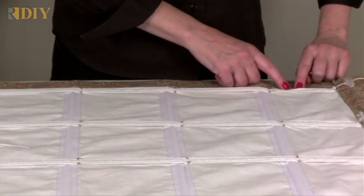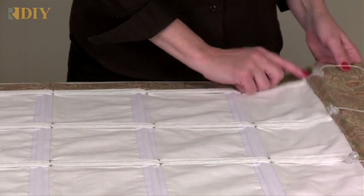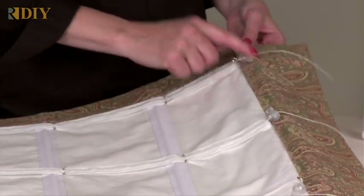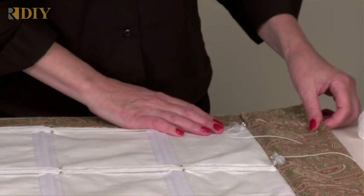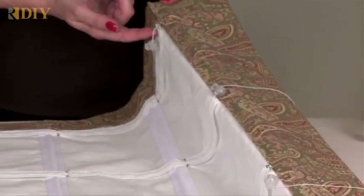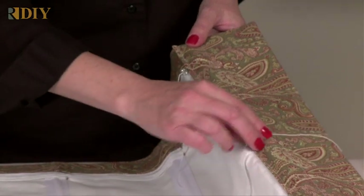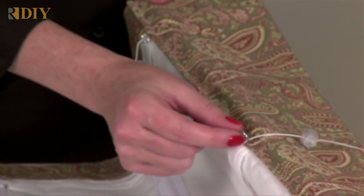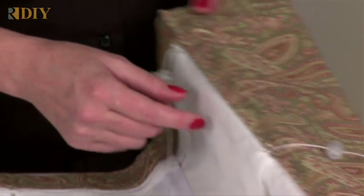The encased lift cord is stitched into a bottom hem. I have a pocket here for the weight bar that's already been inserted, and I've sewn on a ring at the bottom of each row of encased lift cord. You can use plastic rings or the metal rings — they are the same shade ring.